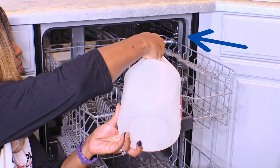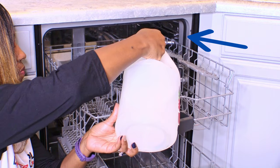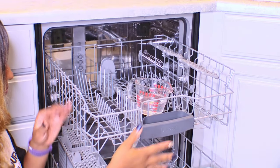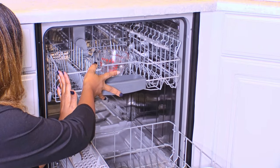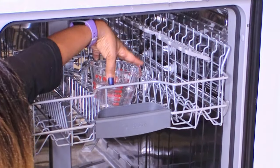Be careful not to use this acidic cleaner around the seals of the dishwasher — it could dry them out and cause leaking, and you definitely don't want that. If you can, try to place the measuring cup in the middle.